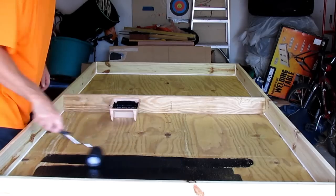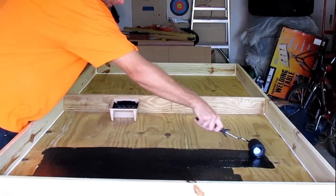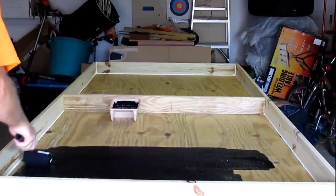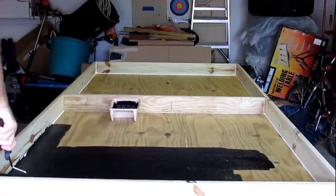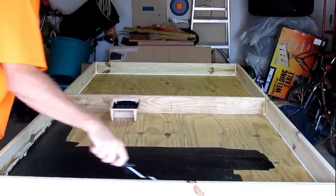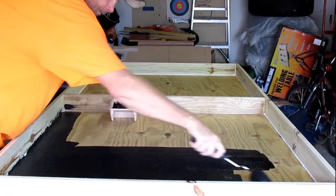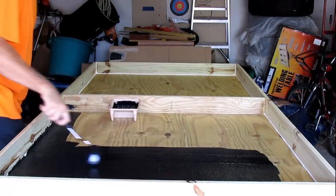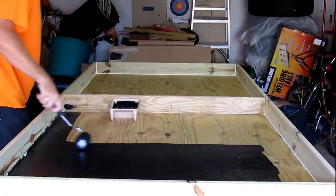We went with flat black because I was told it will draw and retain heat better than glossy. Remember, nothing has to be perfect here — we're just getting it black to help us with heat absorption.